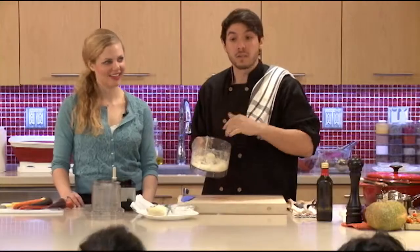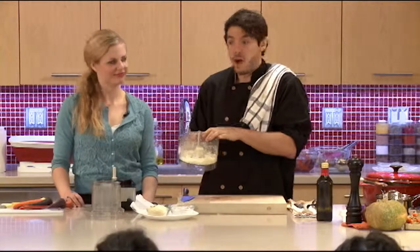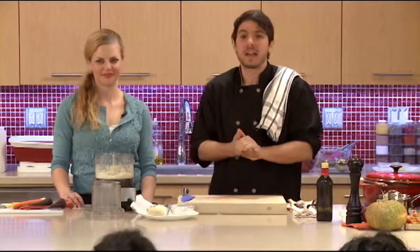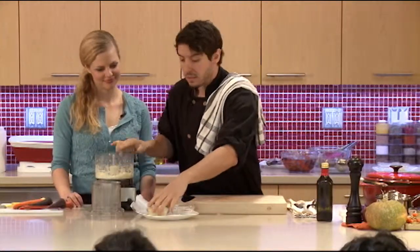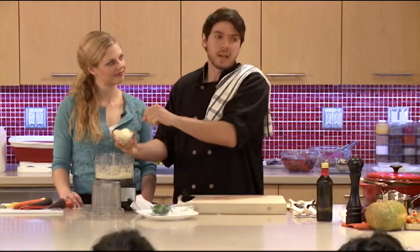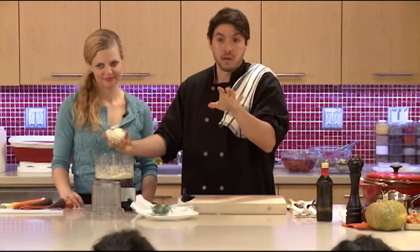If you want to keep this completely gluten free, you can — it comes out really nice and crispy on top. You can even add this on top of soups, pasta, anything. It gives you a really nice crunch when you throw it into the broiler. I have a little bit of breadcrumb that I'm going to add just for a little more texture, but you don't have to add it if you don't want.